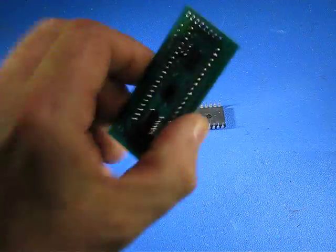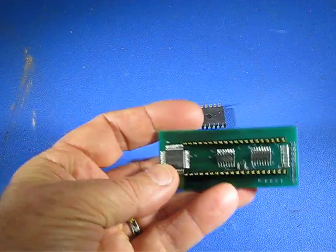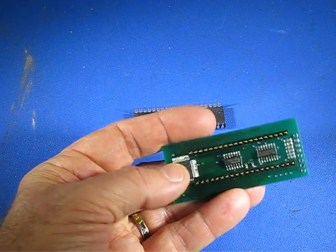So this just plugs in where that chip came out of, and on the back of this board is the small surface mount version of the 82C55.